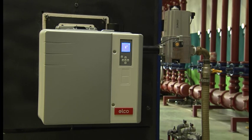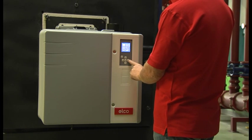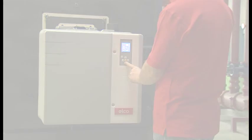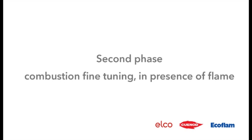In this video, we will go through the whole procedure and learn how to adjust a gas burner Vectron 6 Modulo. The setting is carried out in two phases: the first phase of pre-setting without flame, and the second phase of combustion fine-tuning in presence of flame.